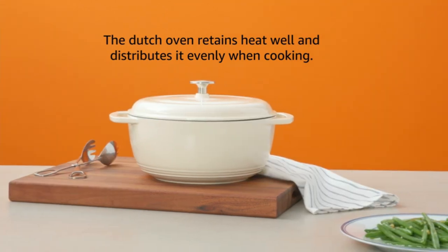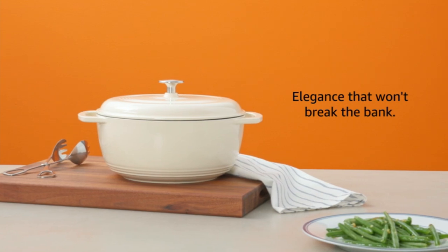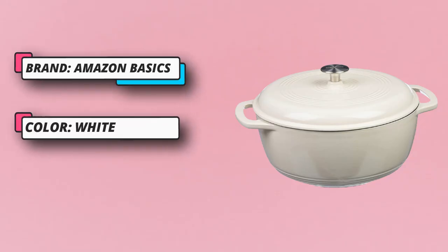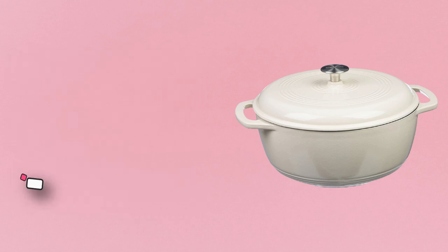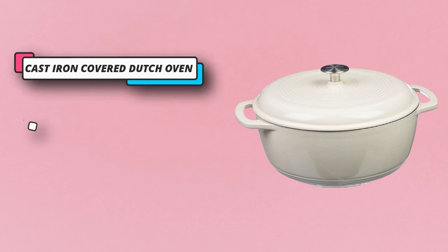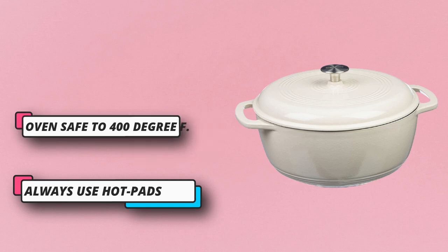Hand wash only. Always use hot pads, oven mitts, or pot holders while moving or removing cast iron cookware on or from the stove or oven. Holds six quarts — this medium Dutch oven serves four to six people, perfect for tossing pasta, frying chicken, or making soup. The enameled cast iron Dutch oven can be used for baking, boiling, braising, or roasting a wide range of recipes.